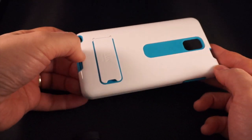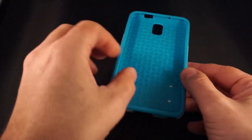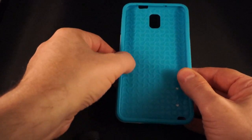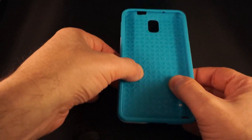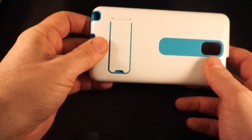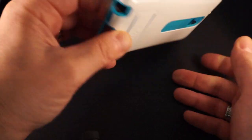Inside you'll find the case itself. It does not come with any sort of a screen protector, but you do get this really nice case. It has two layers of protection — there's an interior layer that has air pockets which will give you some shock absorbency, and then you've got this harder, shiny surface on the outside.